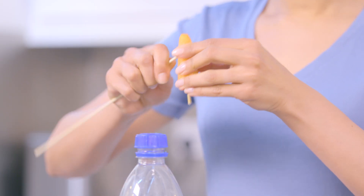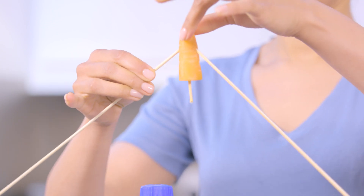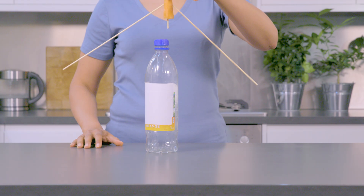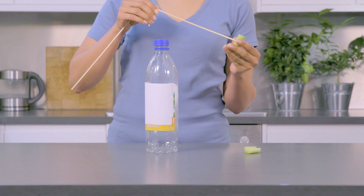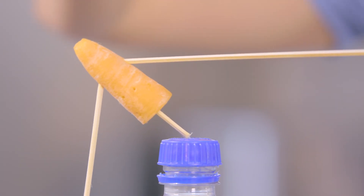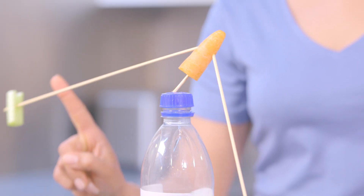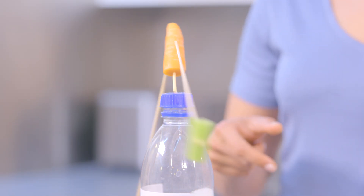Add two skewers to the carrot at about this angle, with something of roughly equal weight on either side — we've chosen celery. With these two sticks, the carrot is now able to balance on the bottle. It's pretty stable, and you can even spin the sticks around and the carrot will stay balanced.